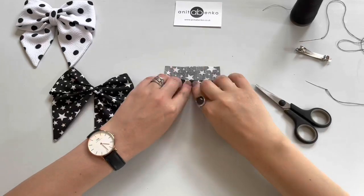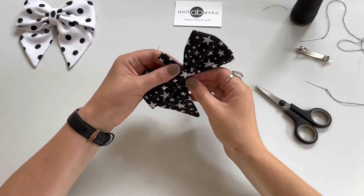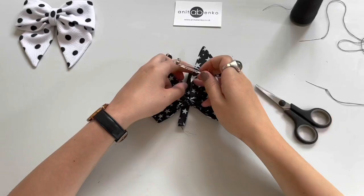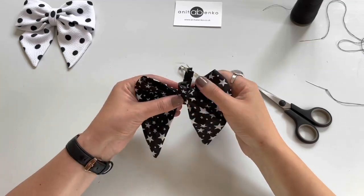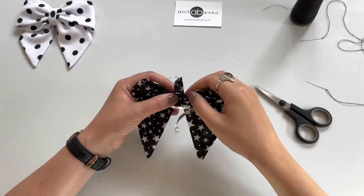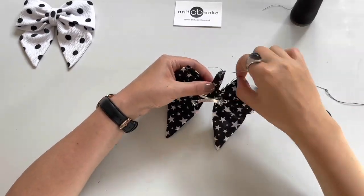The next step is I'm preparing this little tape — I'm folding it in half like that and I'm wrapping that tape around the bow. Now I'm using this metal hair clip and I'm pulling through that little tape under that metal hair clip like that, and I'm securing that tape on the metal clip.